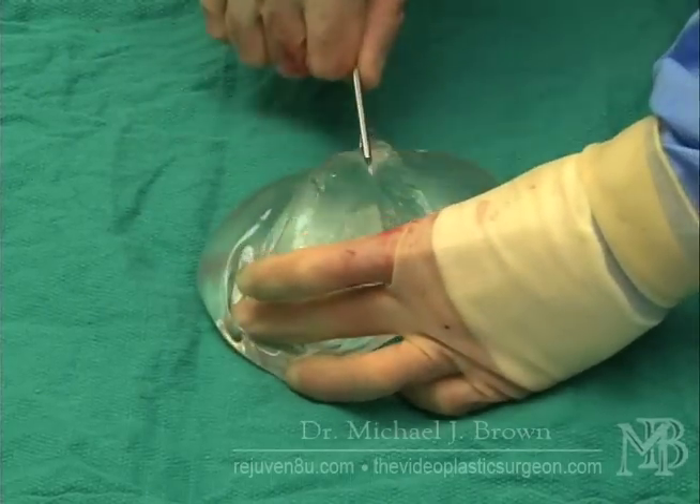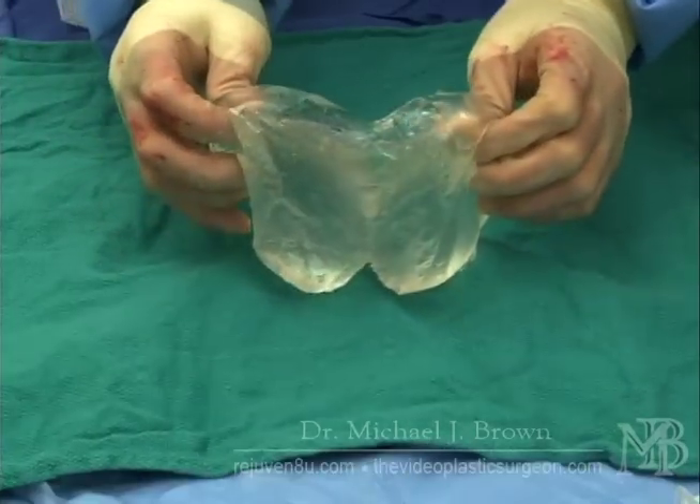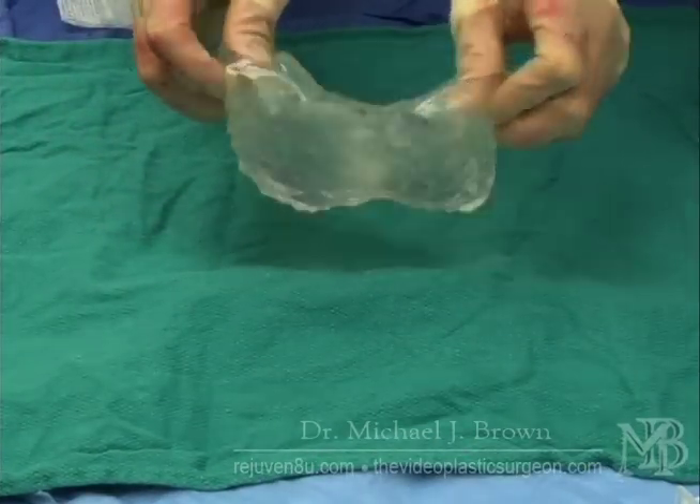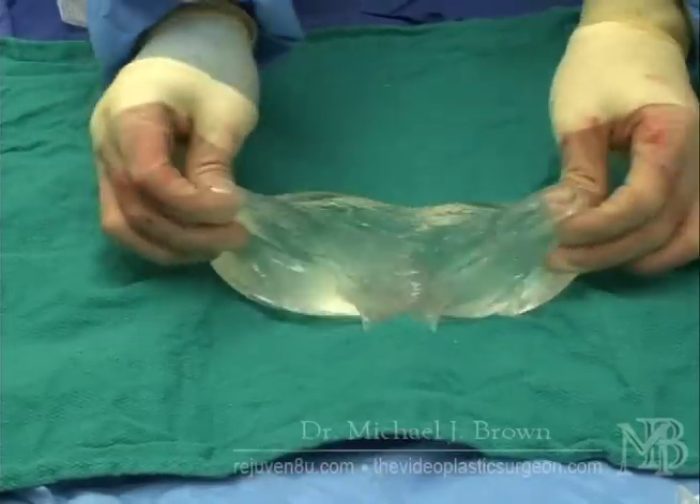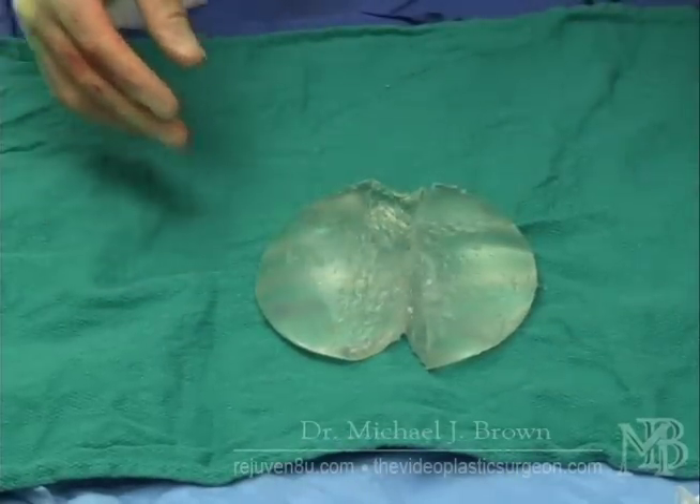The older generation devices would leak out, and that's where all the controversy surrounded. These devices are not like that, and these are the devices that are currently approved by the FDA.